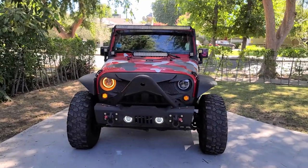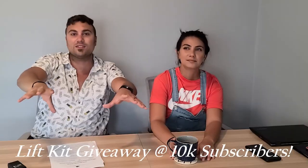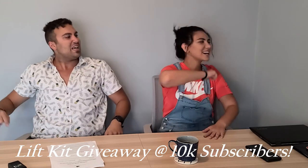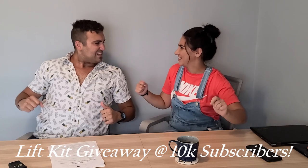We're going to show you how to program it, and it's especially awesome because we have the halo headlights tied into our turn signals. So we're going to activate our turn signals, get those halo lights to activate. Let's do it.